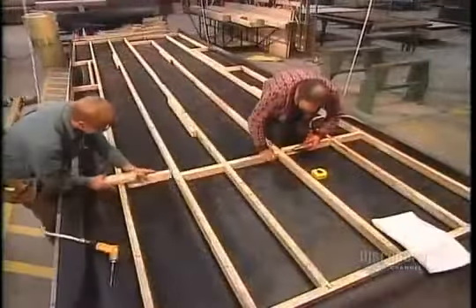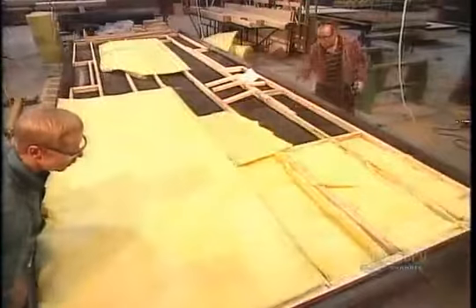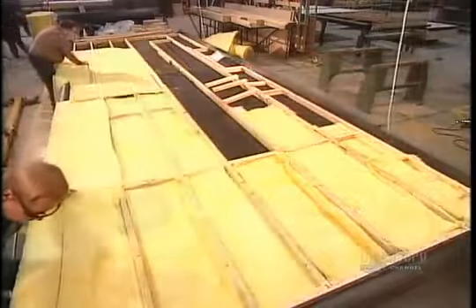To build the floor, they put down a waterproof membrane, then a spruce frame insulated with fiberglass wool, then five-eighths plywood, cutting vent holes for the forced air heating system.